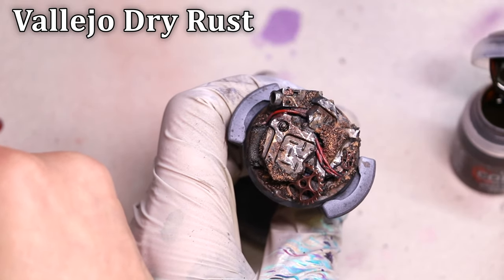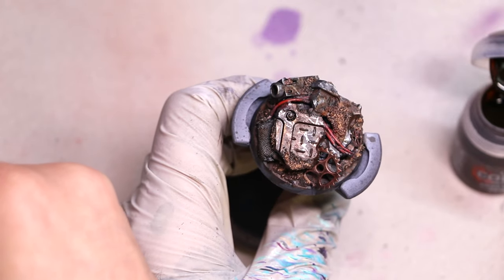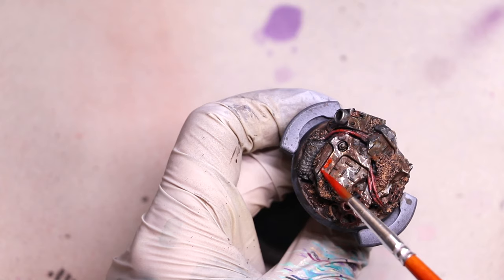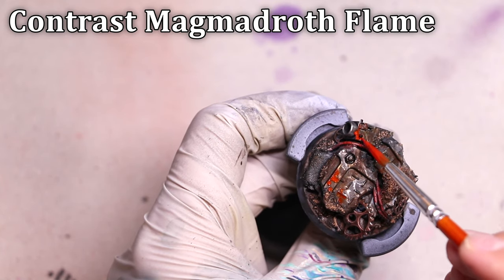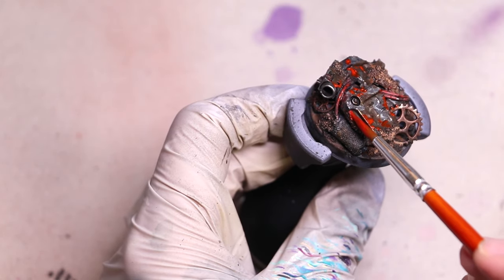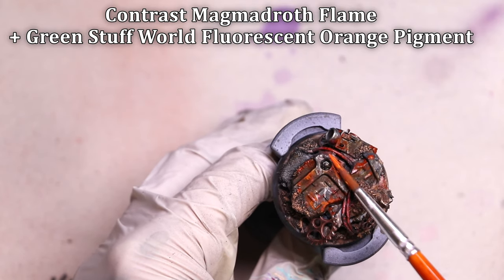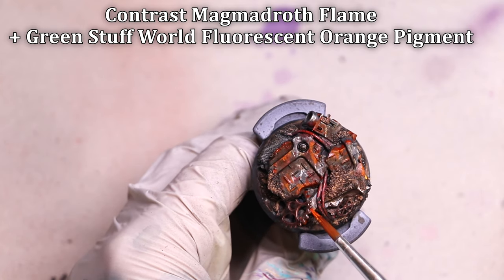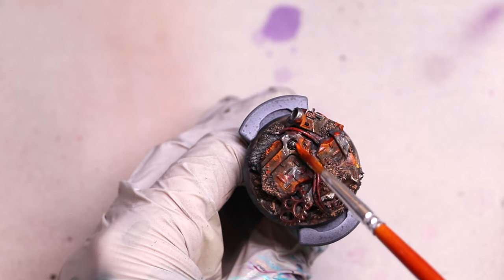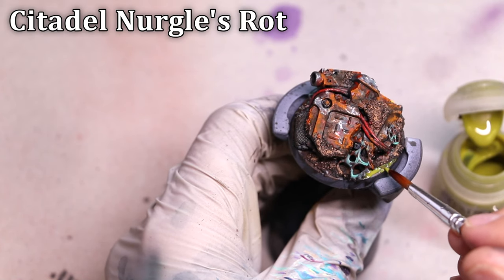Then it's time to apply the heavier rust. This is Vallejo Dry Rust, which actually has texture in it — you can just mix some dark paint with dark pigment if you want to make your own at home. Here I'm just using the actual product to reinforce some of that darker rust and really get some of those spaces real grungy and grimy. I want to show some fresh rust, but I want there to be a general patina of orange before I get in and do the little stipples and spots. So we're going to use some contrast Magmadroth Flame, which is a wonderful orange for doing older rust — it looks really super bright when you first put it on, but when it dries on the darkened brown, it's not very strong at all. I also wanted to try taking Green Stuff World Fluorescent Orange Pigment — which is really bright — and mixing it in with the contrast to see if I could get a nice rust effect with some actual texture. And sure enough, it did exactly what I hoped. So I'm going to experiment with this more in the future — mixing in that super bright fluorescent pigment with the actual contrast paint produced a pretty cool result.